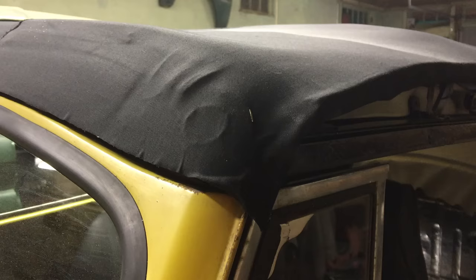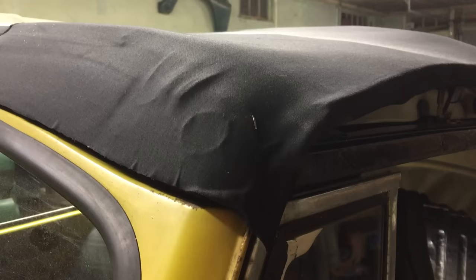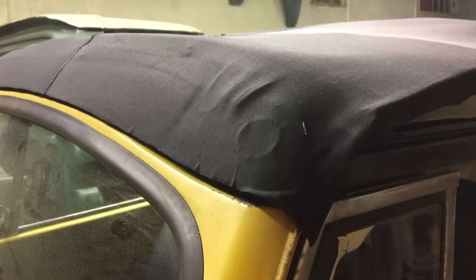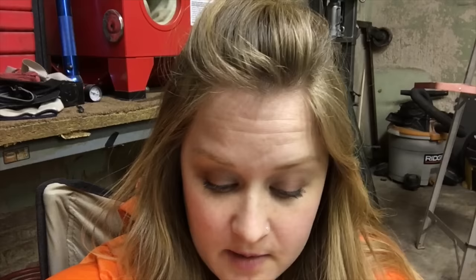The last step in the padding and pad lining process is after you've got it glued down and trimmed: put one staple on each side into the wooden bow. It's late, we're tired — we're on day two of installation.